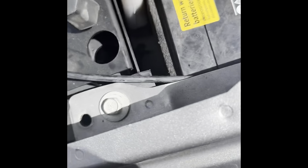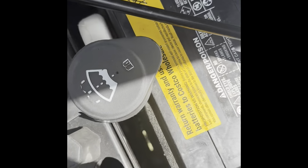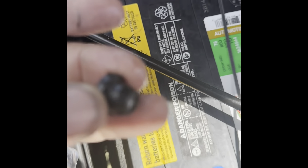Hi guys, today I'm working on this windshield washer pump. I got a new one that I ordered that came in. Here's a little grommet — I've greased it already.